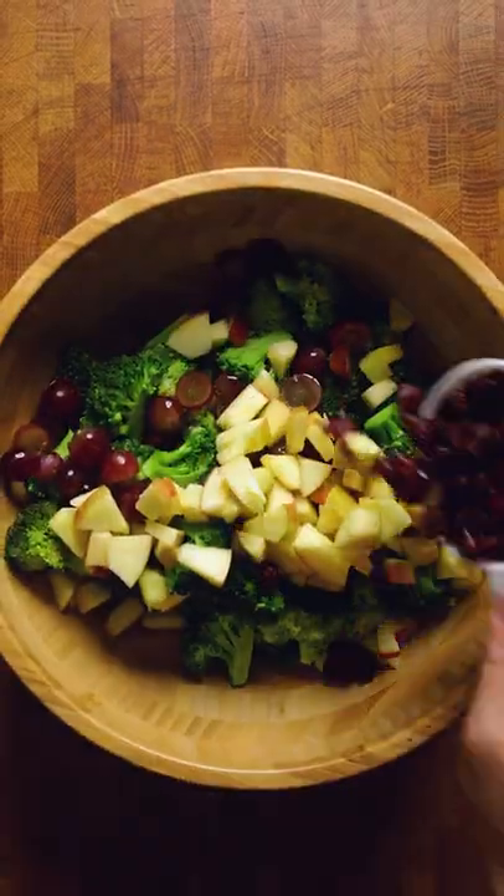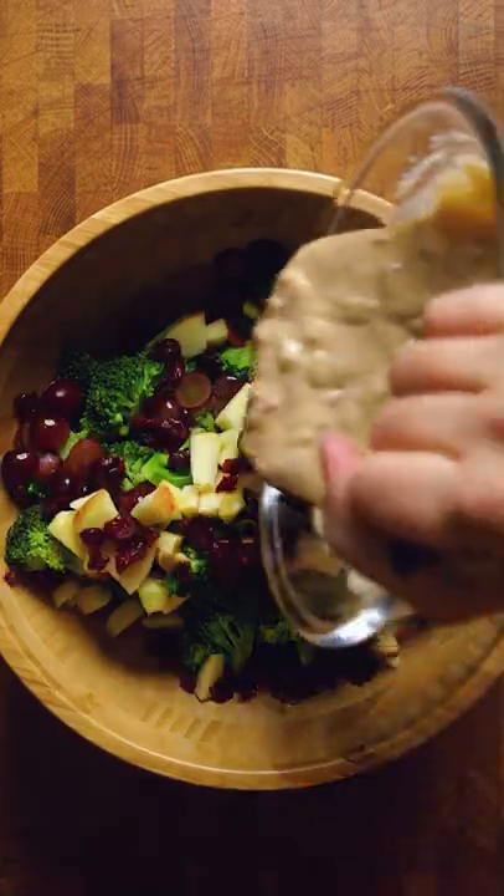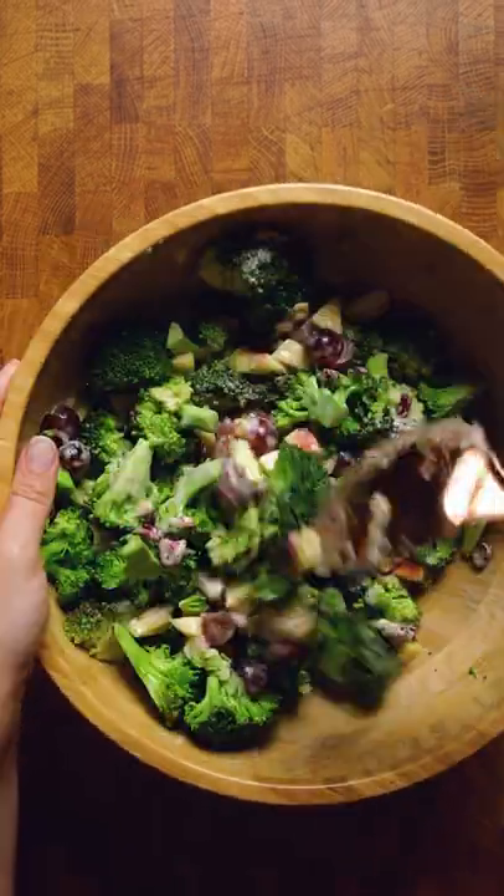Into a bowl, your broccoli, red grapes, diced apples, dried cranberries, and that sauce you made. And you're going to carefully toss this together.